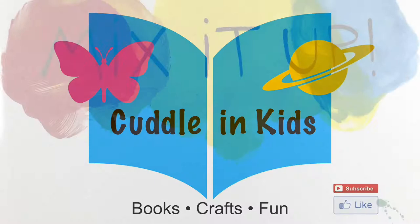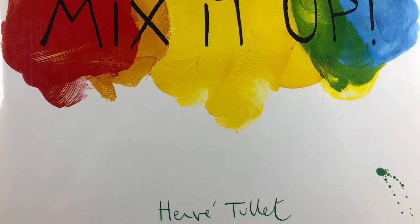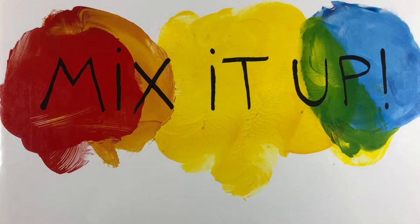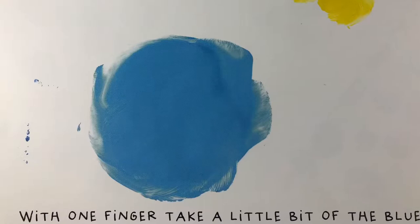Cuddling Kids! Today we're going to be reading Mix It Up by Hervé Thule. Stick around after our sneak peek story time for our fun color experiment.